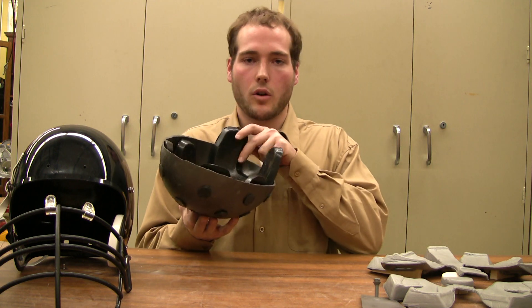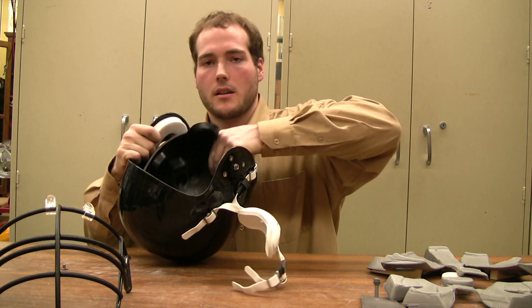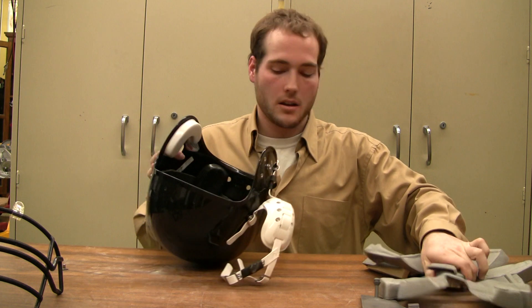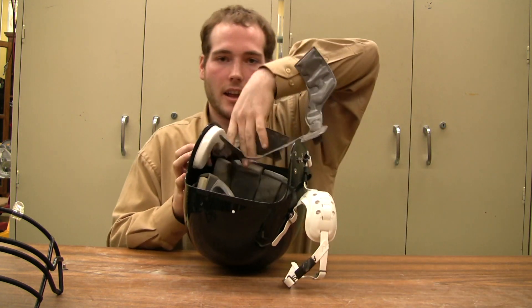By attaching the impact foam using a simple velcro system, our system can be implemented into the shell as such. The comfort foam is easily applied, and the air bladder attached — for a simple attachment and ready-to-go system.